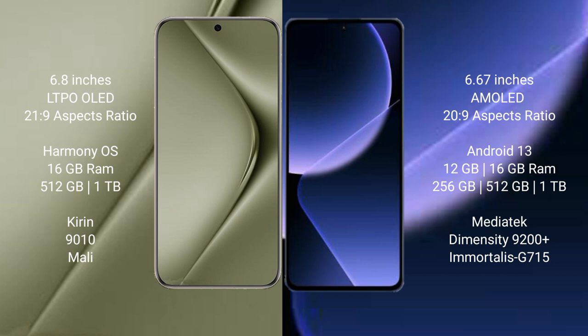Huawei Pura 70 Ultra runs on the HarmonyOS operating system. Xiaomi 13T Pro runs on the Android 13 operating system.